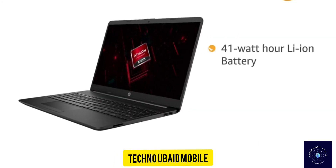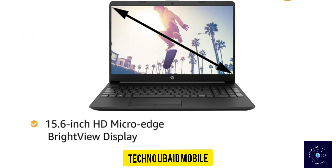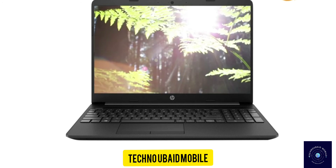It comes with a 41Wh Li-Ion battery that provides up to 12 hours of battery life. This HP laptop has a 15.6-inch HD MicroEdge BrightView display with anti-glare technology, offering an immersive viewing experience for watching movies and videos.